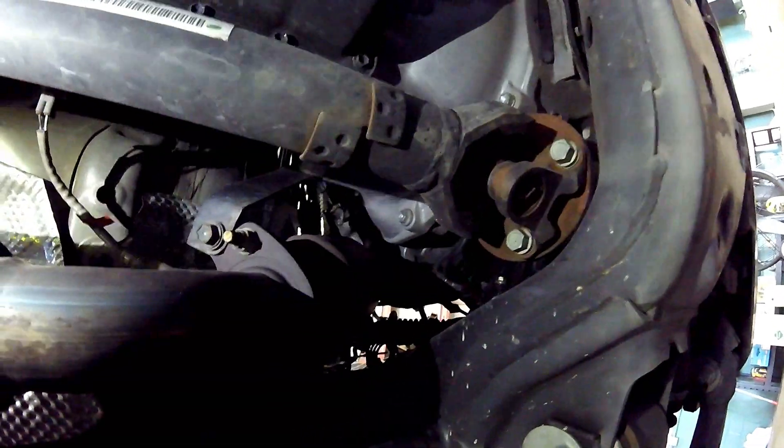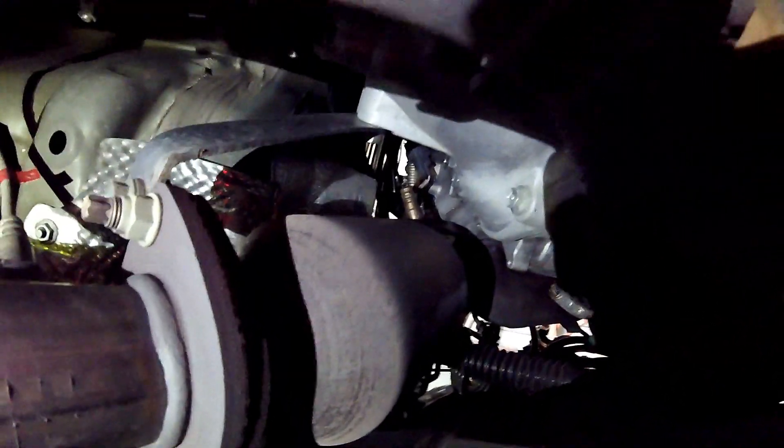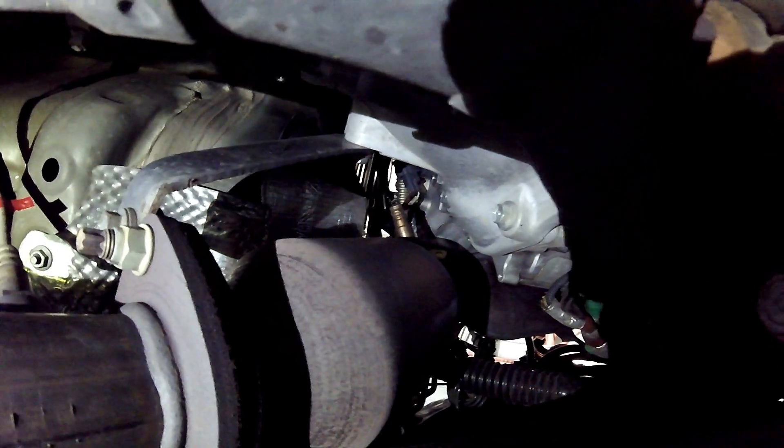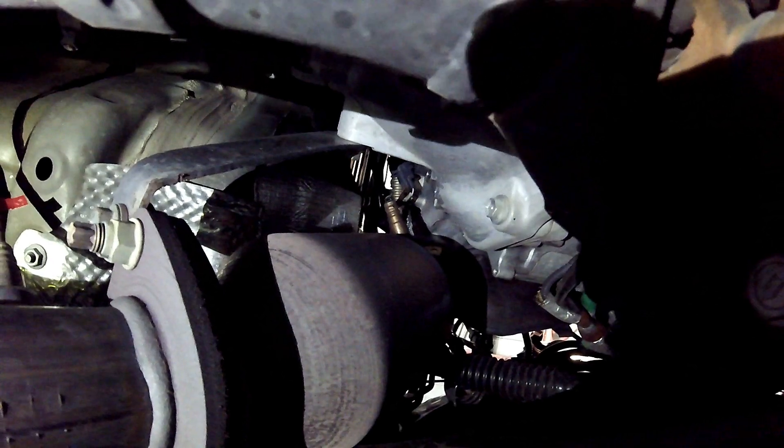Over here on the driver's side you are going to find the other bank, which is going to be bank two. Again your front oxygen sensor is actually an air fuel ratio sensor on this vehicle. So your bank two sensor one air fuel ratio sensor is right there off the exhaust manifold on the driver's side, right above or in front of the catalytic converter. Your bank two sensor two oxygen sensor in this case only measures catalytic efficiency and is right here right behind the catalytic converter.